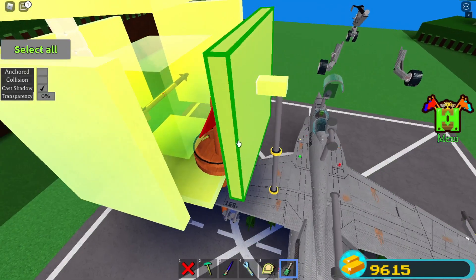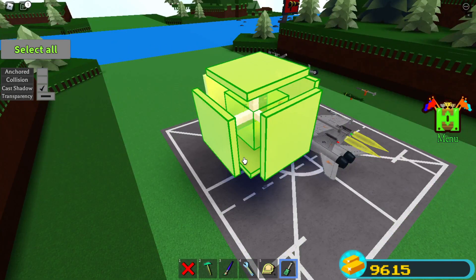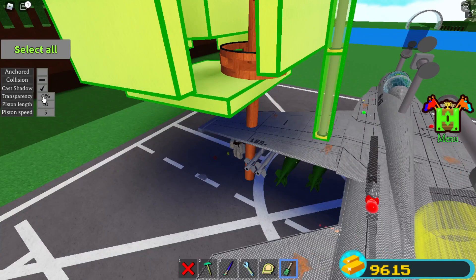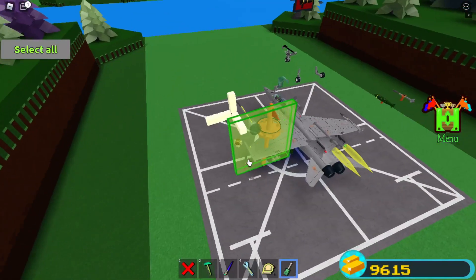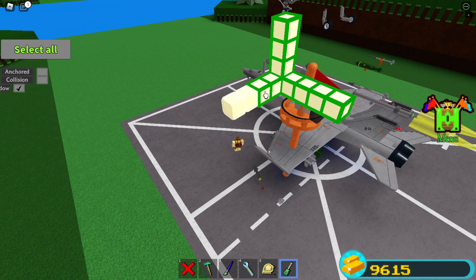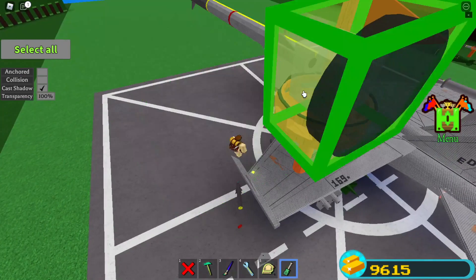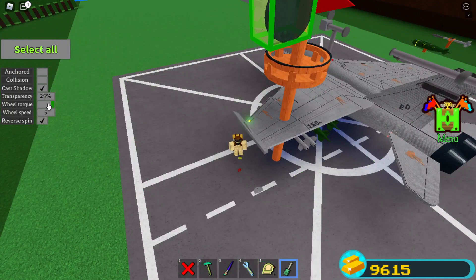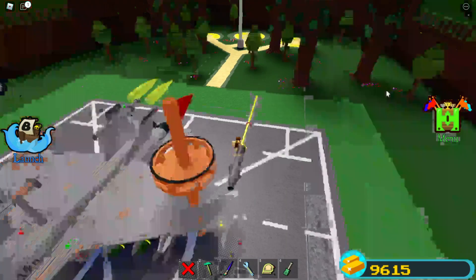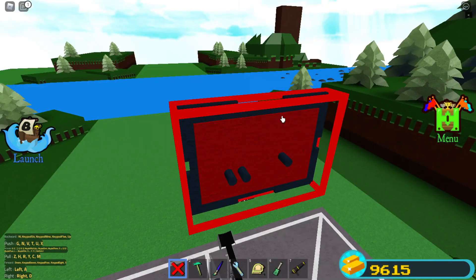Now you're finished — select all of these: the origin block, glue blocks, and the pistons as well. Turn transparency to a hundred percent. I'm also going to recolor this bit. Now you're quite done — save. You're quite finished, but I do want to test the missile.